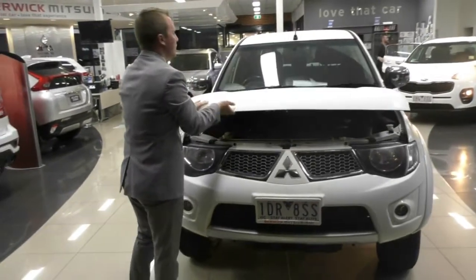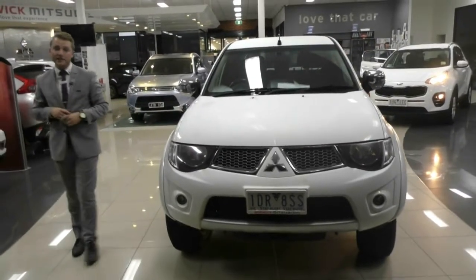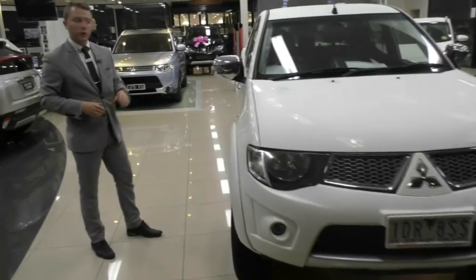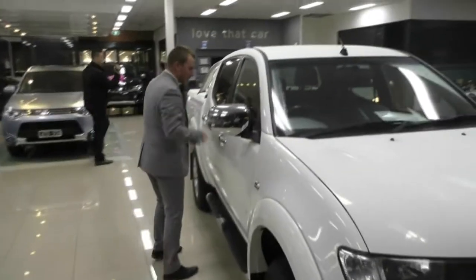Let me pop this bonnet back down. Looking at the front end of the Triton, just an absolutely fantastic look and this vehicle has been really well taken care of. Now we'll move to the interior of the Triton and go through the inside of the vehicle and the interior features as well.